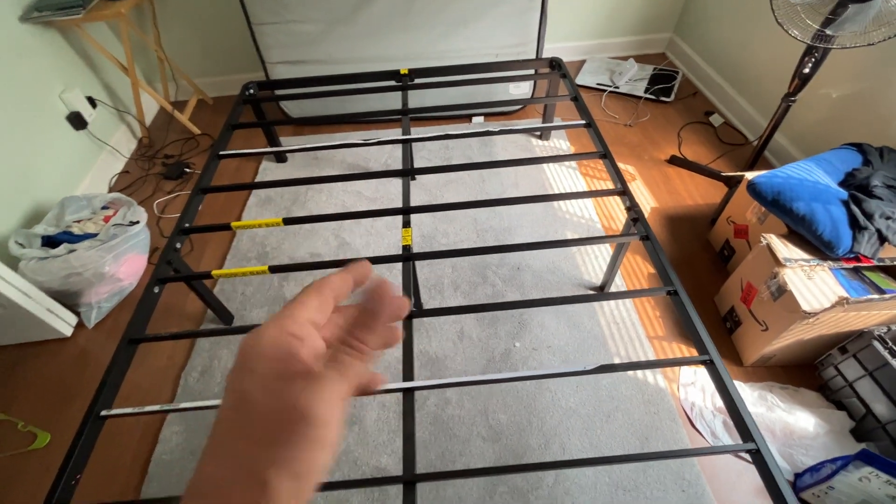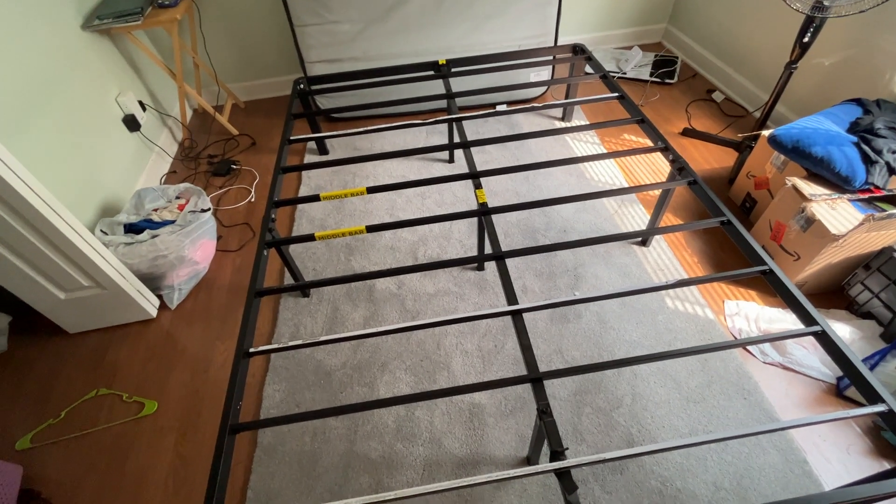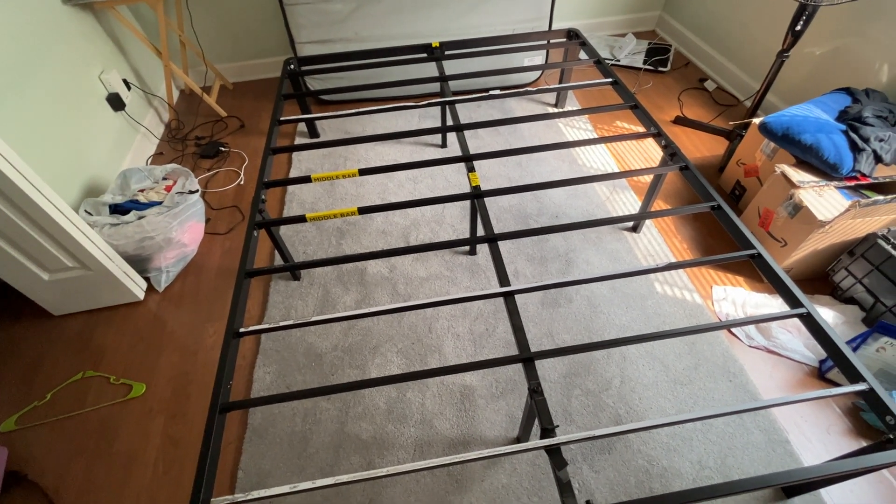If you're looking for a good solid platform bed frame with plenty of storage underneath, this is the way to go. Have a great day and take care!